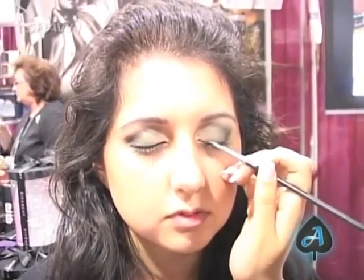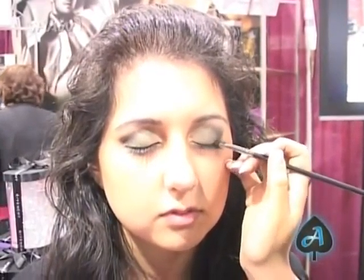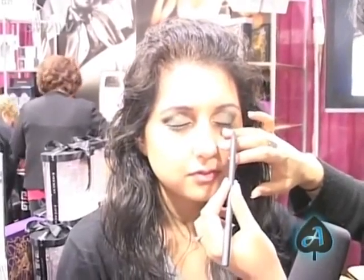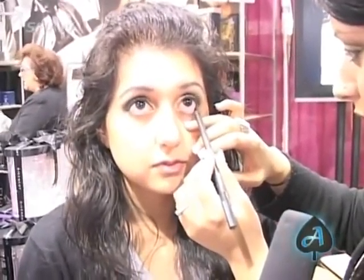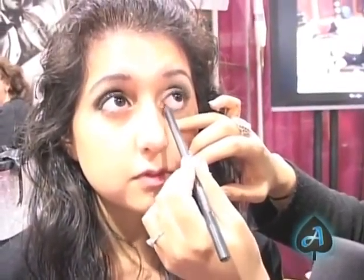So it actually doesn't take too long — it's probably like five minutes? Five minutes, once you practice it a few times. Instead of doing a black liner, just to stay in the emerald family, I'm using a gel liner to line the eye. It's a green called Shade by MAC — it just takes away from the harshness of black and gives it a different look. To complete the look, it's really important to take a pencil to the waterline to really complete the eye.